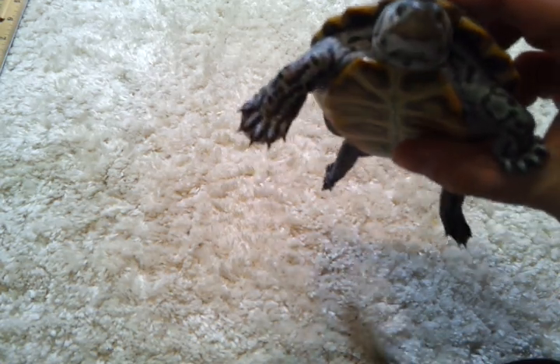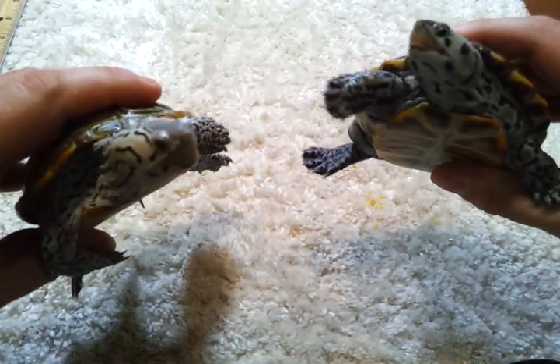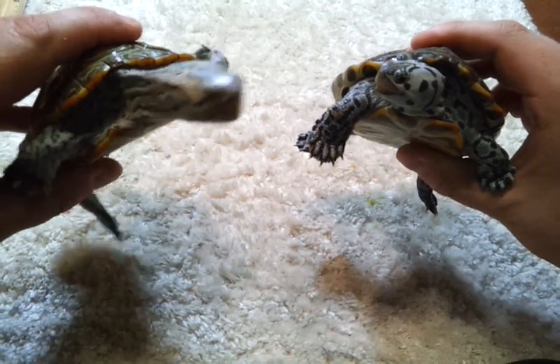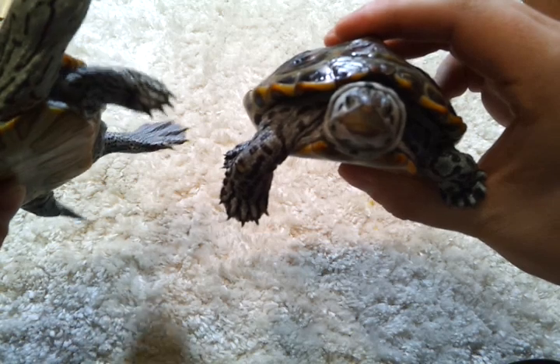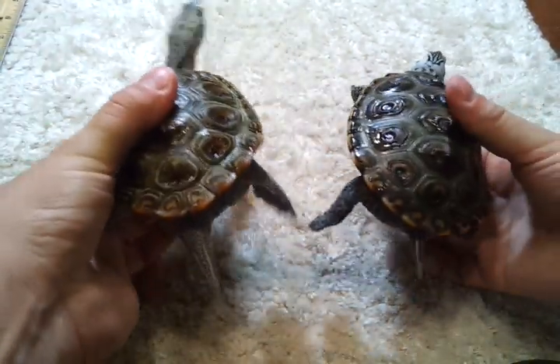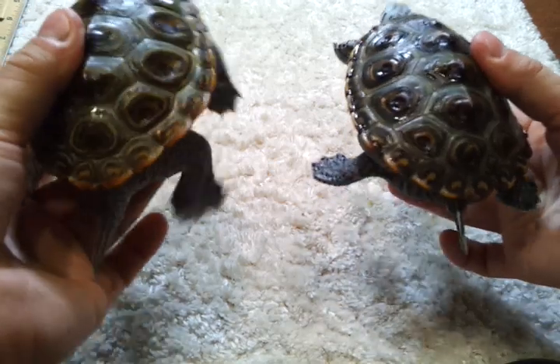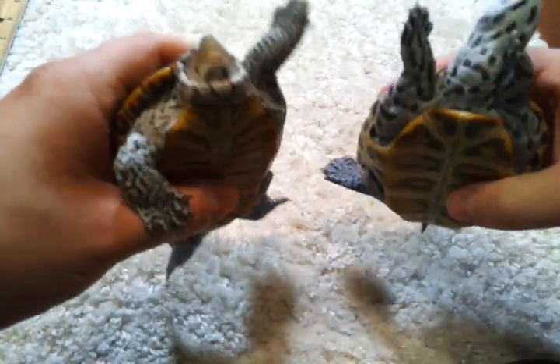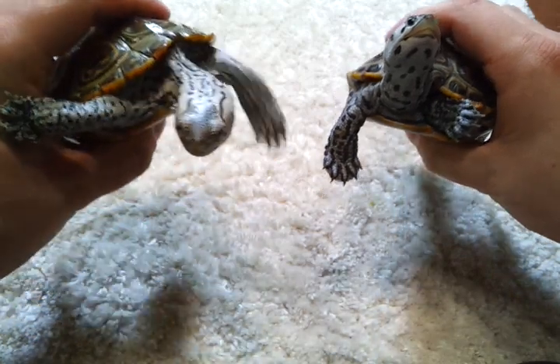Here they are together, and you can hopefully pick up on that difference from Speedy on the left to Big Mama on the right in the shape of their heads. It's definitely something I recognized immediately once I put them together. It's one of those things you can look for in your terrapins to help determine which is male and which is female. Obviously tail size is the primary indicator, but head shape is also an interesting secondary indicator.